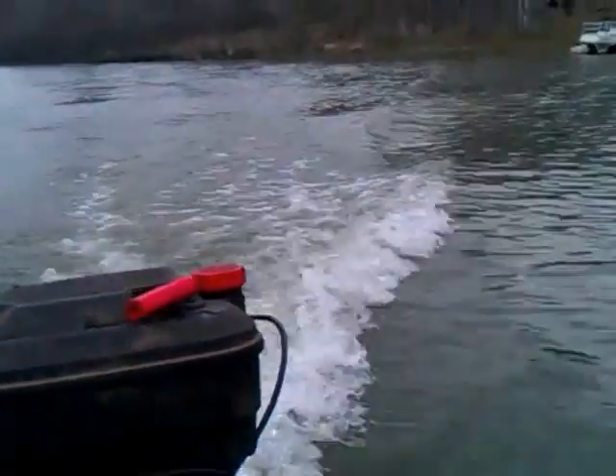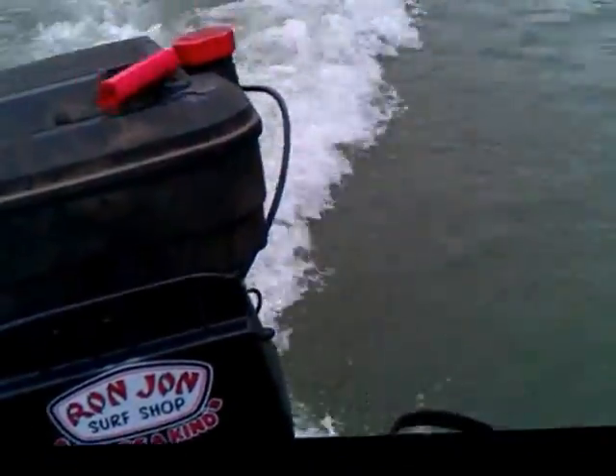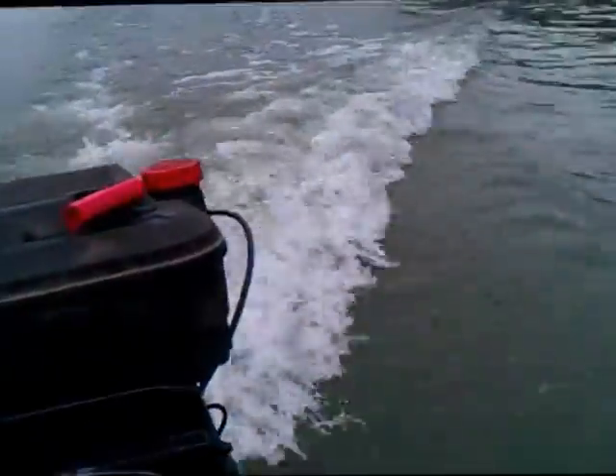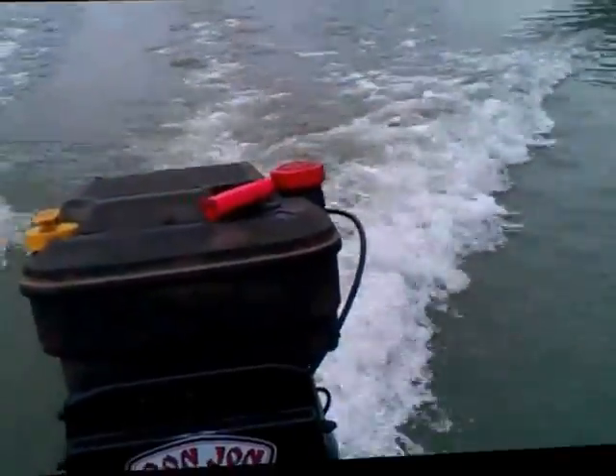I believe this is full speed though - that's with the throttle wide open. Well, you can't run it wide open when it's out of water. I appreciate y'all watching.